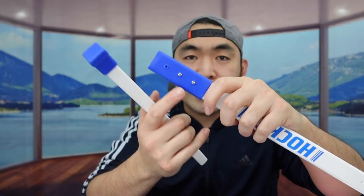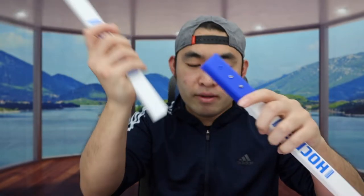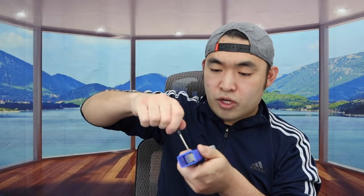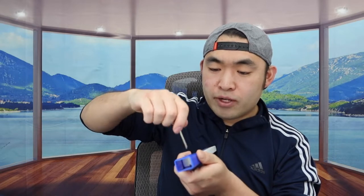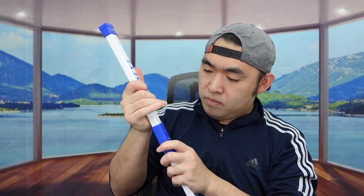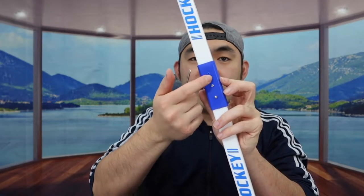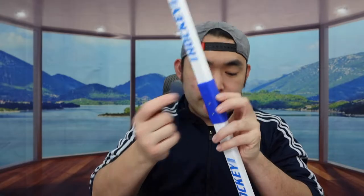First I'll show you how to set up the net and the stick. You want to unscrew this part here to make it a little looser — just loose enough to stick the pole in, not too loose. Stick it in and make sure it goes all the way in. Once you've got both pieces together, screw it back on. Then get one of the screws and screw it in right here — that will hold the product in so it won't fall out.